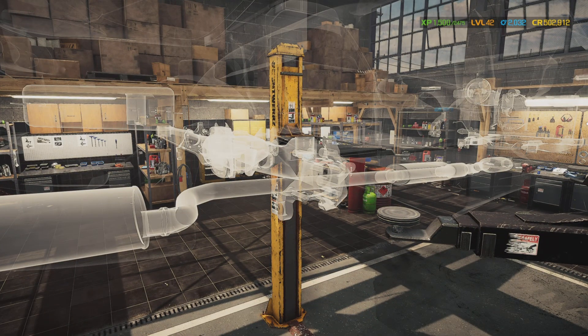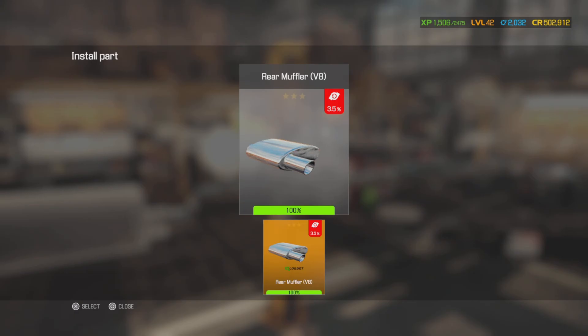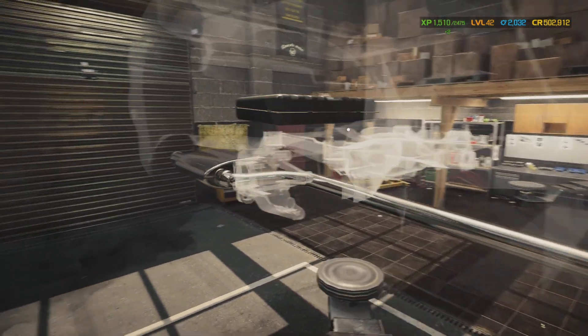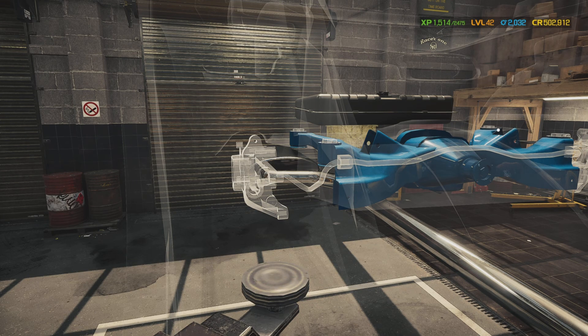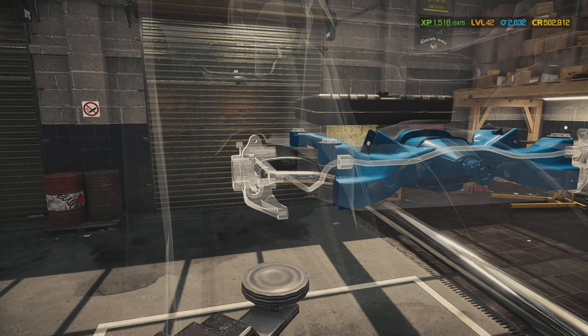First things first, let's put the catalytic converter in, middle muffler, the exhaust pipe, rear muffler V8. I'm going to put in the fuel tank with the fuel pump - got a few aftermarket ones. Crossmember with the bigger bushing and put the other three big bushings in.